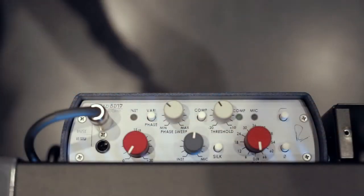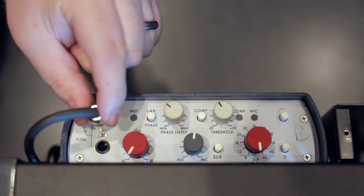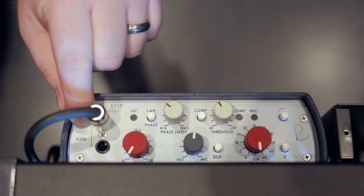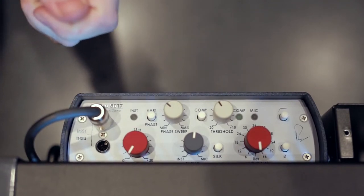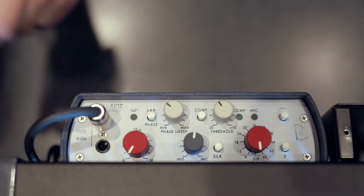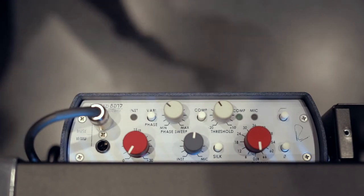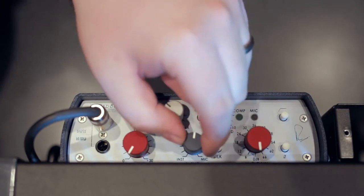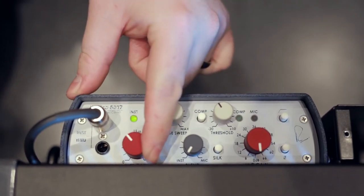In this example we have the acoustic guitar pickup wired into the instrument input. We also have a Royer 121 placed at the 12th fret in front of his guitar, and we're going to be able to blend between those two signals. The first thing we're going to do is grab his instrument signal — you can use the instrument LED right here to get your level.